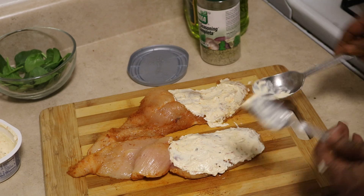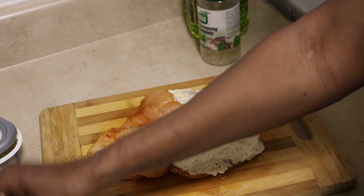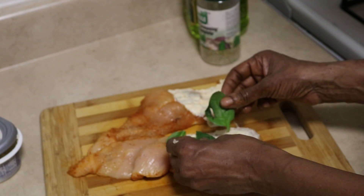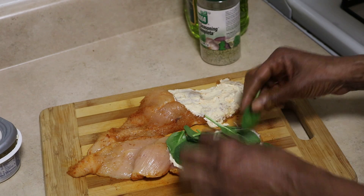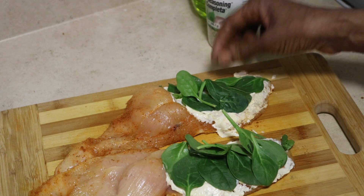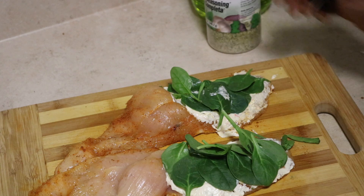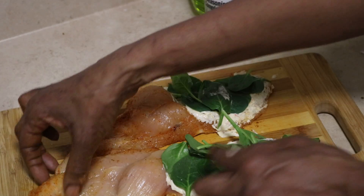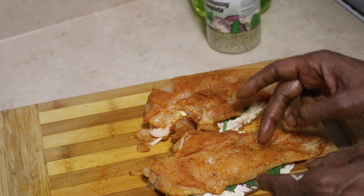Now I have my cream cheese on, so I'm going to go ahead with my fresh spinach. You just want to lay your spinach out — no particular order, any way that you want, as much as you want. Do the same with the other one, just place your spinach. That's how it looks with the spinach in. Now you're going to close up the chicken — and that's how they look.